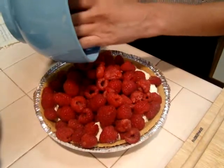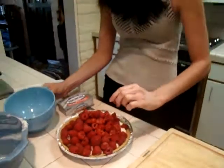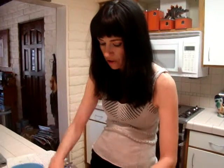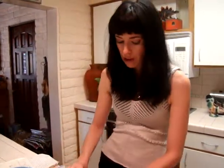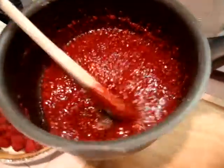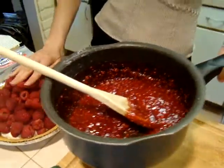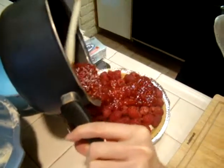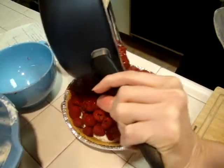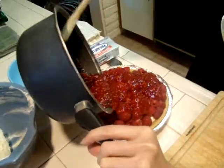The final thing to go over this is a glaze that I have made. I have taken two cups of the fresh raspberries along with a cup of sugar and three tablespoons of cornstarch, and you boil it for two minutes. Then it comes out as a nice glaze, like this. We're just going to pour that over our fresh raspberries. You can see it has all those little delicious seeds in it, and it's going to be tasty and sweet.